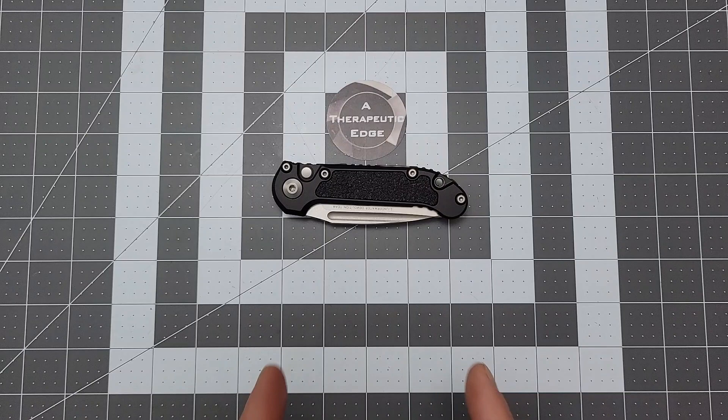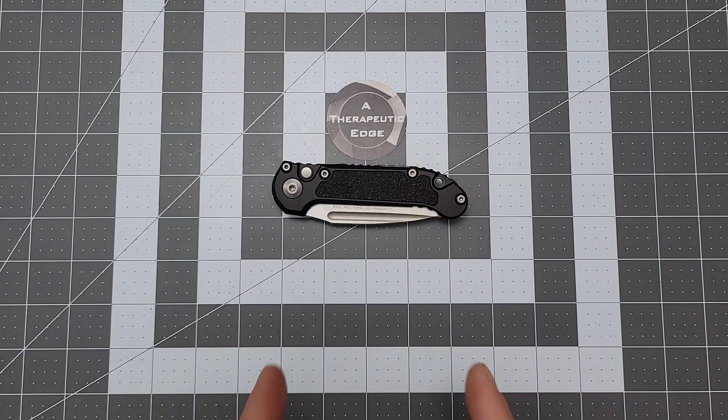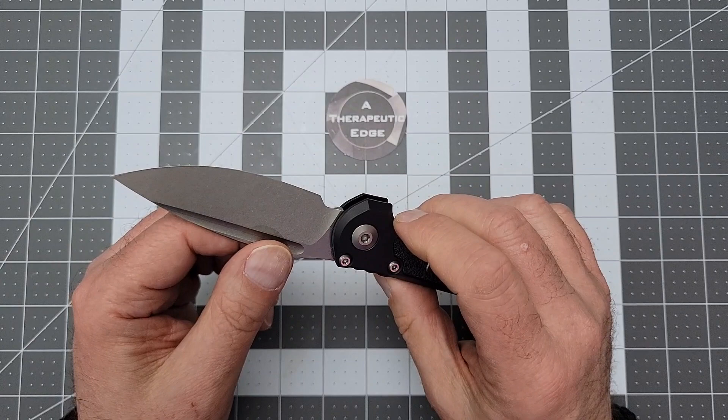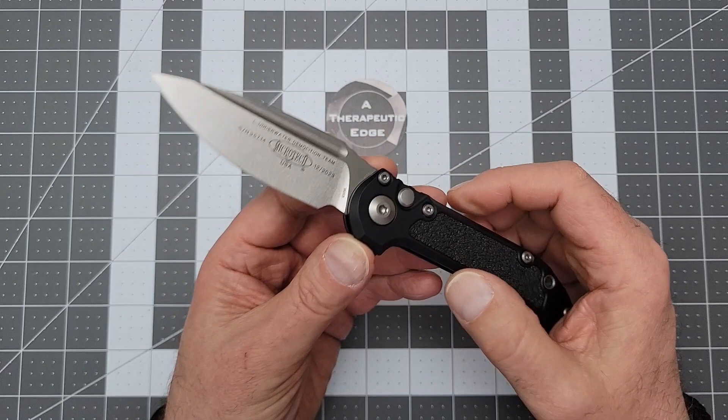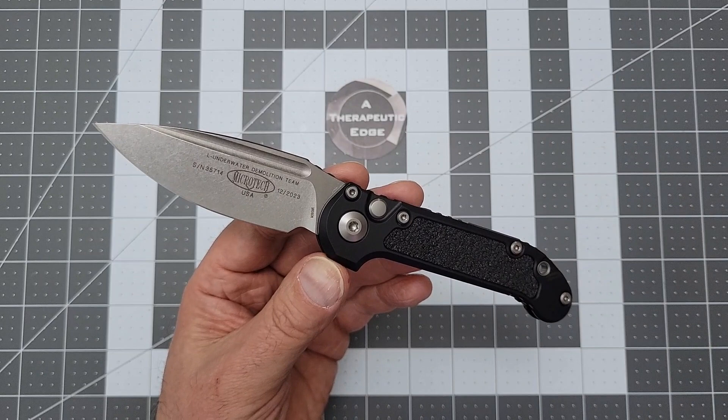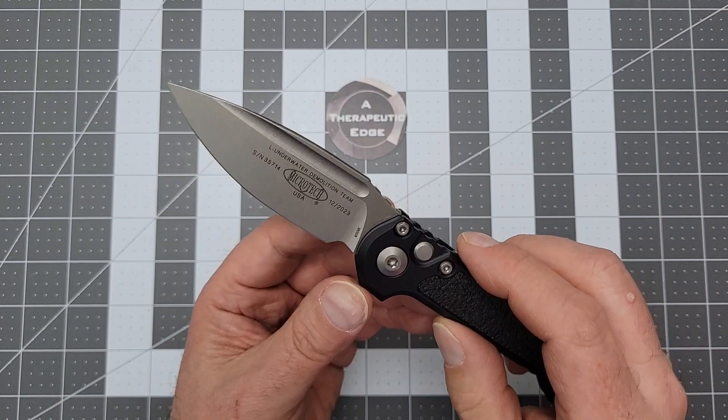I've got something very cool on the table. This, of course, is the Gen 3 Microtech LUDT, and they made some real changes here. First and foremost, the blade is their new proprietary M390MK, which, according to the Böker website, is M390 with perhaps a little more carbon in it and a little more refinement in the way that it is mixed, so that you end up with better edge retention and better corrosion resistance. I don't know how much that's true, but that's what they say, and that's what you get.